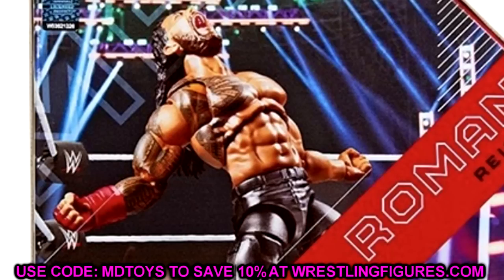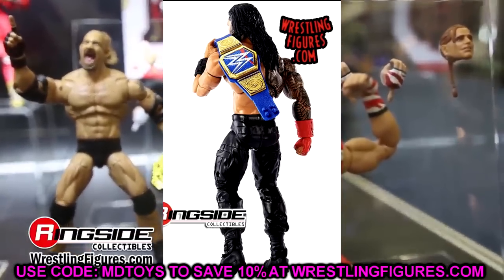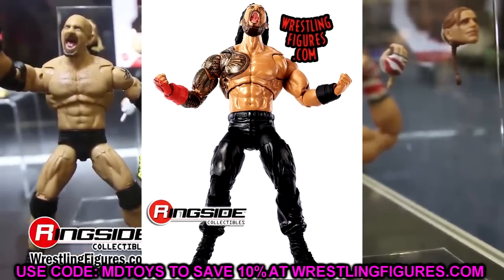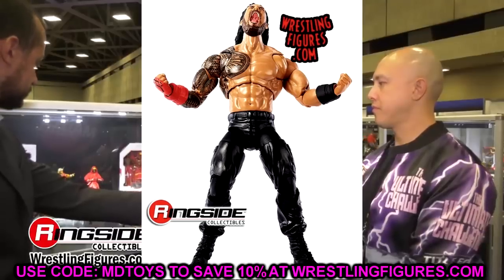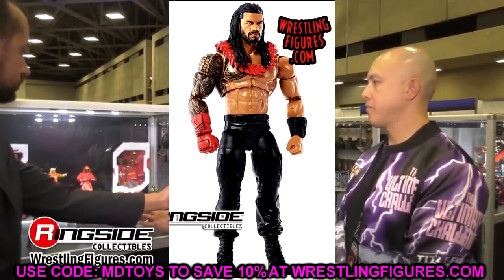On my SDCC wish list — let me know if you want to see that video — what I really, really want is a new Roman Reigns head sculpt with a nice faded beard and all the good stuff. On the back of the packaging you can actually see where the shoulder gap tattoo is still present, which is interesting.